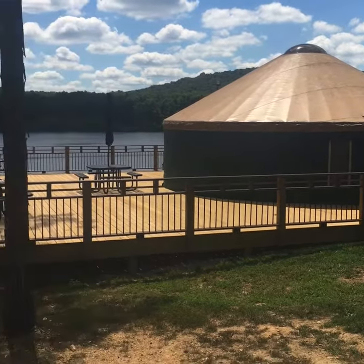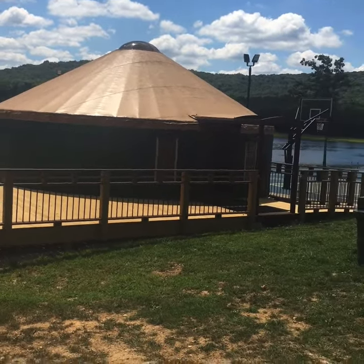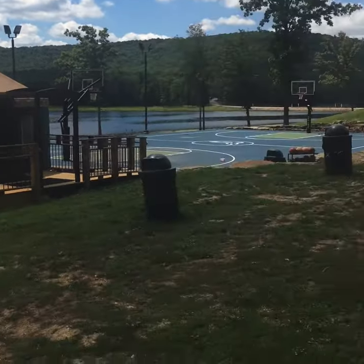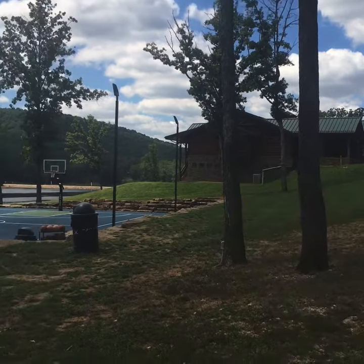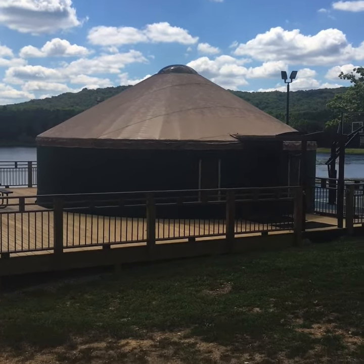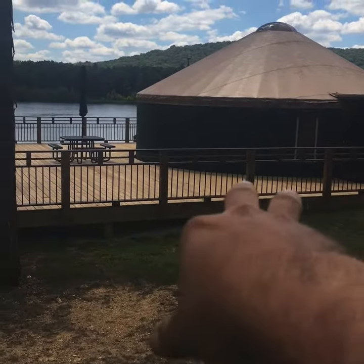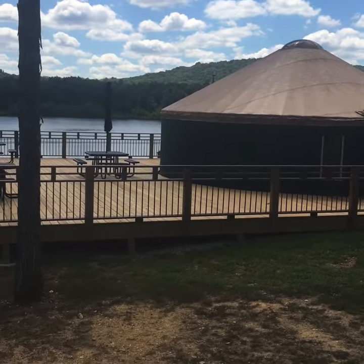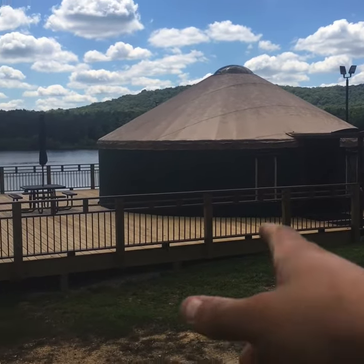Here we are at the snack shack. The deck was just added on this year — this was originally a temporary structure. It only has a 50 or 60 amp sub panel, and it is fed from one of the sub panels here in the triplex number three. It's currently maxed out; I wouldn't want to put anything else on it. They talked about running a separate 200 amp feeder down here so they could have fryers and all kinds of stuff for inside the snack shack. We'll go up underneath the deck and I'll show you the AC system, the sub panel, and one little controller for a light out there on the water fountain.